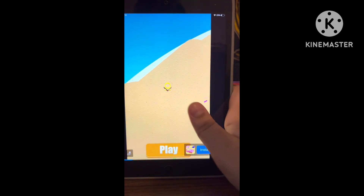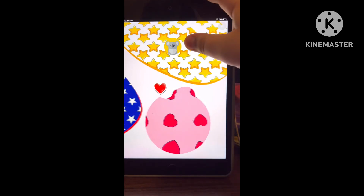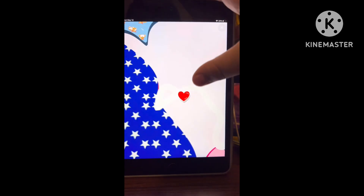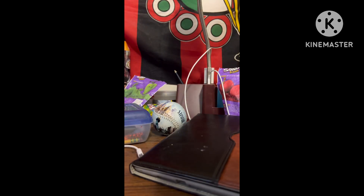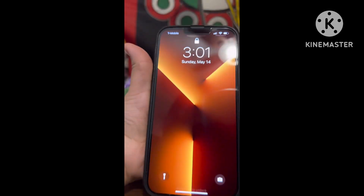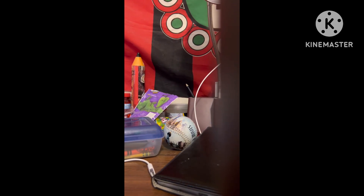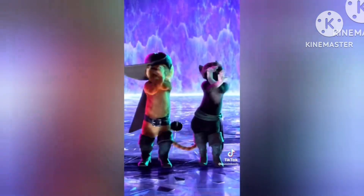Now we are done. Thanks for watching — the outro will be done on my iPhone 13 Pro Max. Listen to this. Okay, so thank you for watching, see you in the next video. Bye bye!